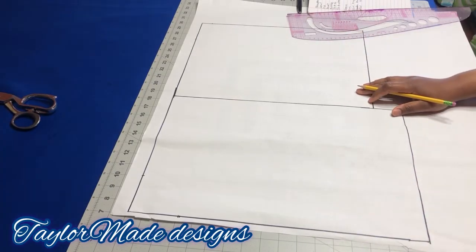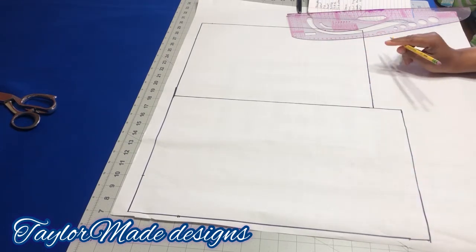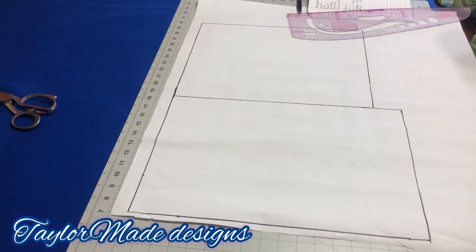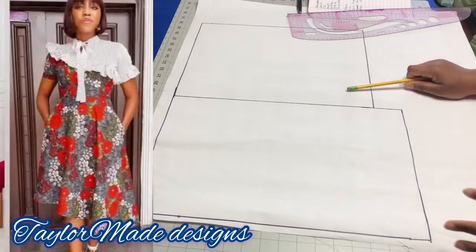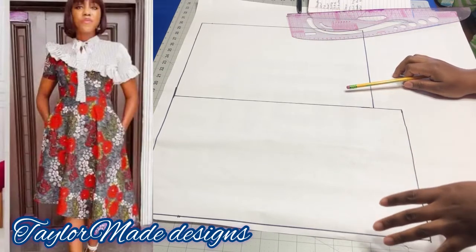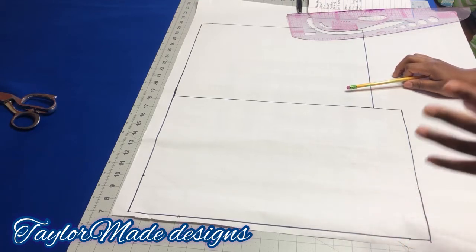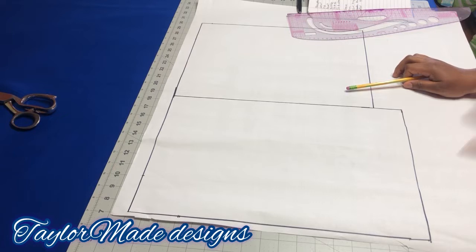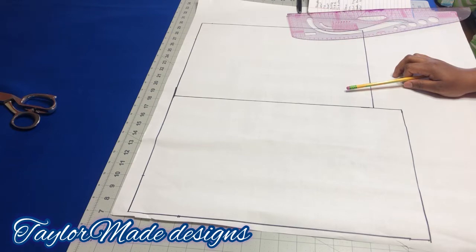Hello, welcome back to the channel. Today I'll be honoring a request made by one of my subscribers — I'll be making a circle dress with a yoke and some frills at the front. Sorry this is very late, it took me a while to get it done. I won't be making this dress for myself; I showed it to my mother-in-law and she loved it, so I'm going to make it for her.